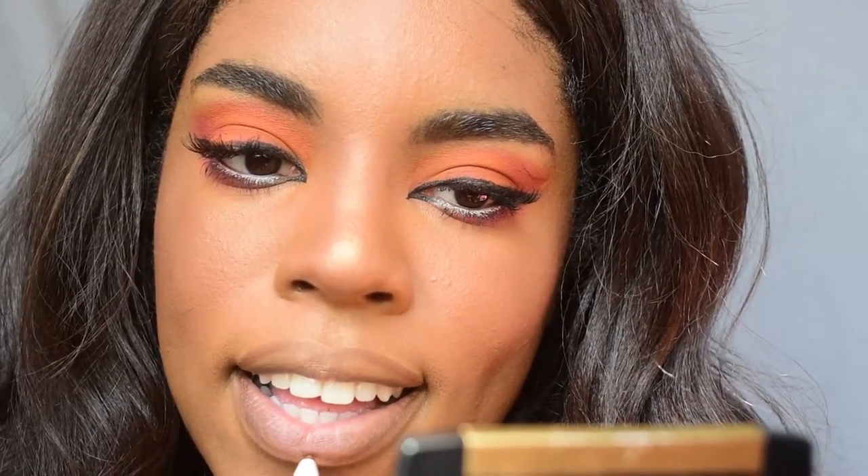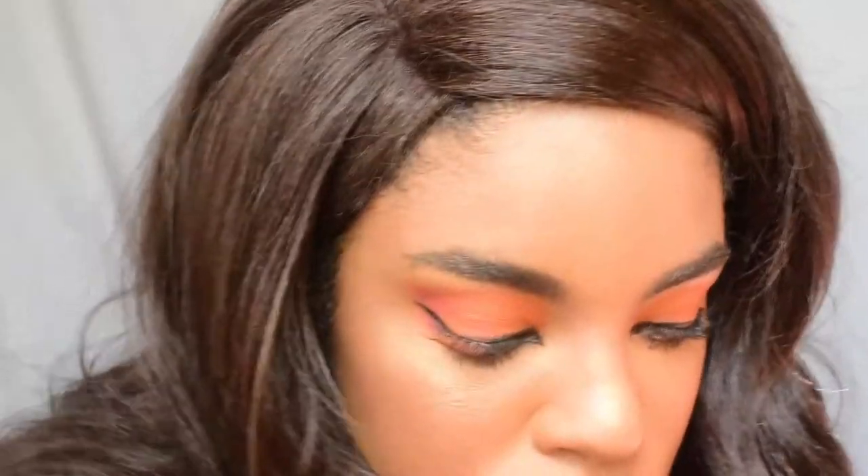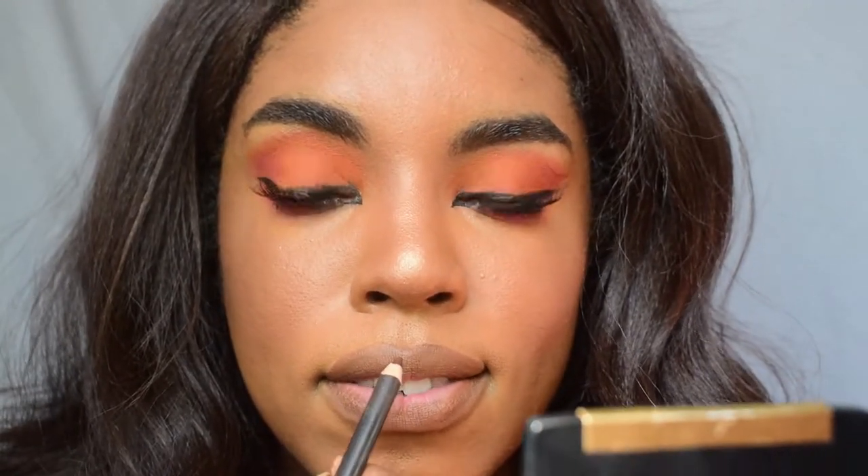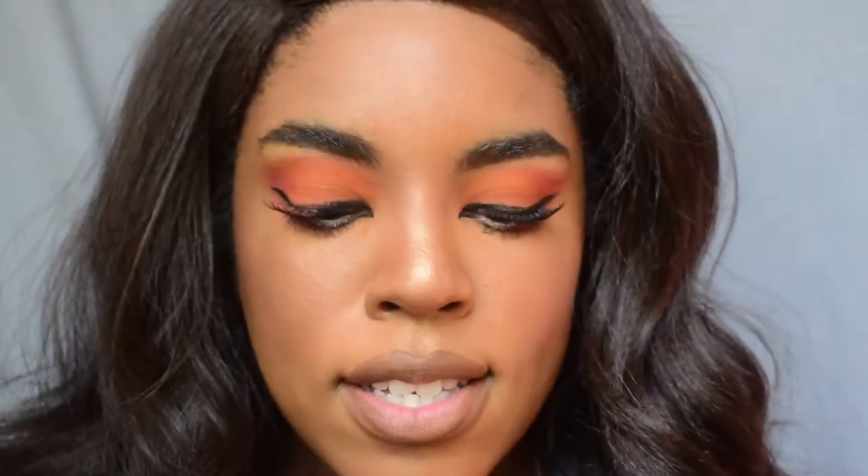This is turning out pretty good, I would say — I'm really liking this. Now I'm going in with my Colourpop Lippy Pencil in the shade BFF3 to line my lips. Let me bring you guys in a little bit closer. That shade is very similar to Cork apparently — I've never owned Cork, I've only had Chestnut. I'm going to go in a little bit with Chestnut to define the Cupid's bow and the underneath just a little bit.